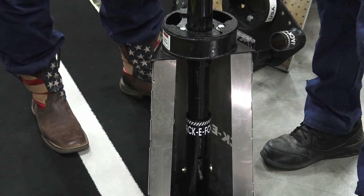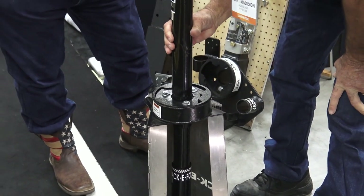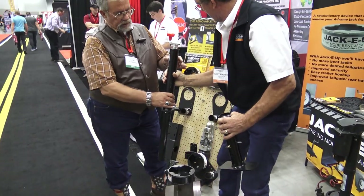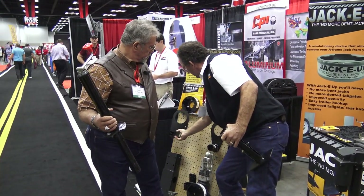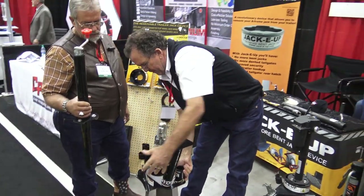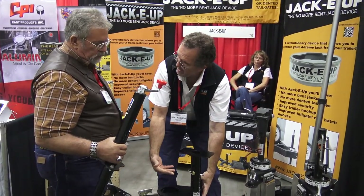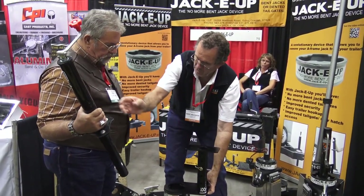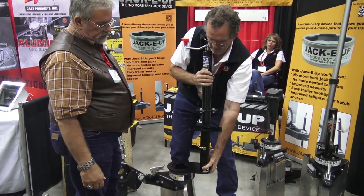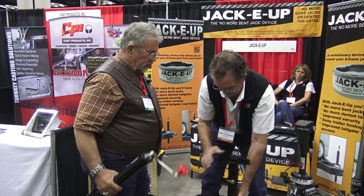It works really nice. It's just another feature of the Jackie Up products. One of our other options is the Jackie station. Envision this as bolted underneath your trailer. You take your foot and put it up here, and you can store your foot on the trailer upside down above the trailer frame, out of the way. And then your jack itself stores in this side over here. Now you've got the jack stored on the trailer and the foot on the trailer.